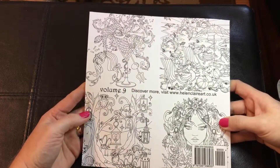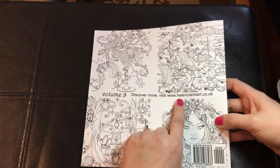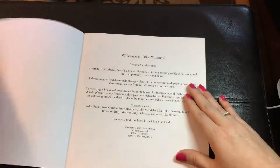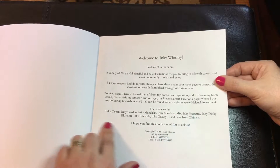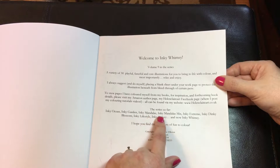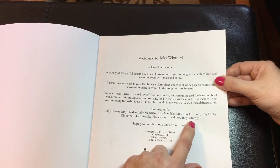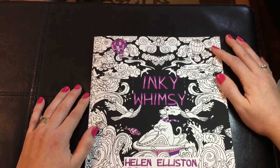Here are some of the images in the book, and this is Volume 9, so that means she has nine books. Visit her website at www.HelenClaireArt.co.uk. Her series so far includes Inky Ocean, Inky Garden, Inky Mandalas, Inky Mandalas Mix, Inky Extreme, Inky Dinky Blossom, Inky Lifestyle, Inky Galaxy, and now Inky Whimsy. You can find this book on Amazon — I'll have the link in the description. Hope you guys enjoy it.